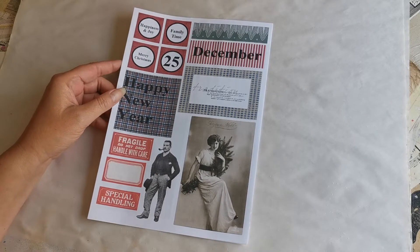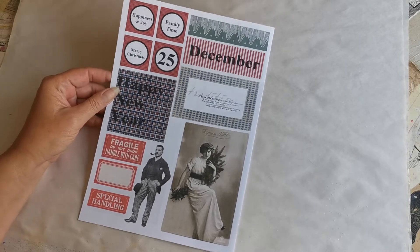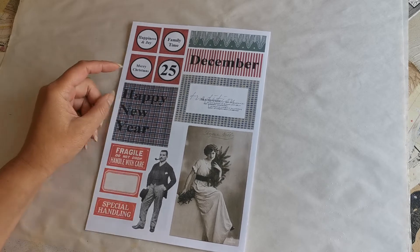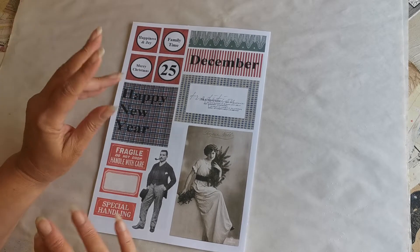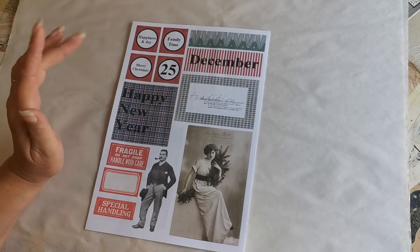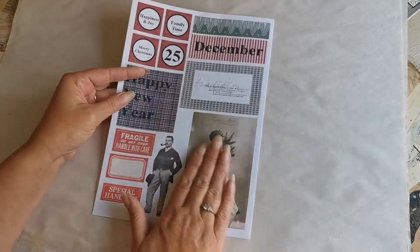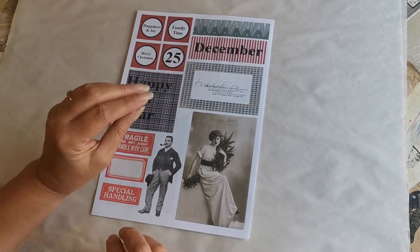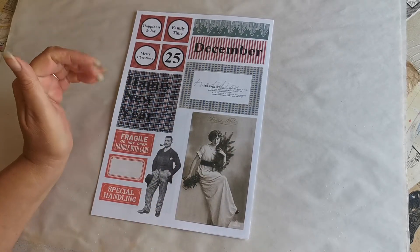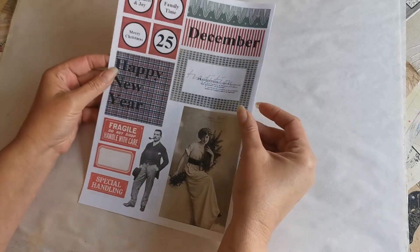So let me show you what's coming up. This is the one that you've got today — I've gone fairly traditional with greens and reds, but I've also added in a bit of blue and obviously our vintage sort of gray sepia type colors.